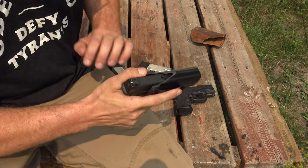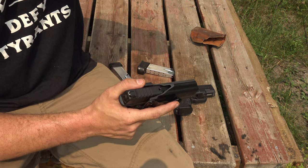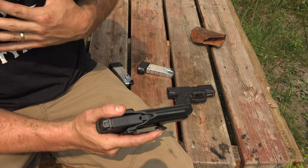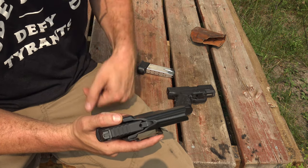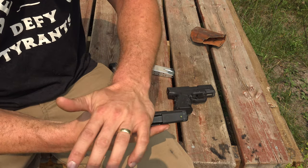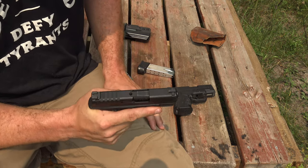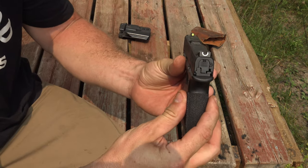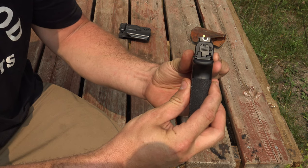Just a smaller gun, a lighter gun. I'm going to shoot it a little bit — not so much for accuracy. I have shot it. It's plenty accurate for me. If there's any inaccuracy issues, it's safe to say it's not the gun's fault — it'd be my fault. Another huge pro on this, if I scoot out of the way, is this sight.